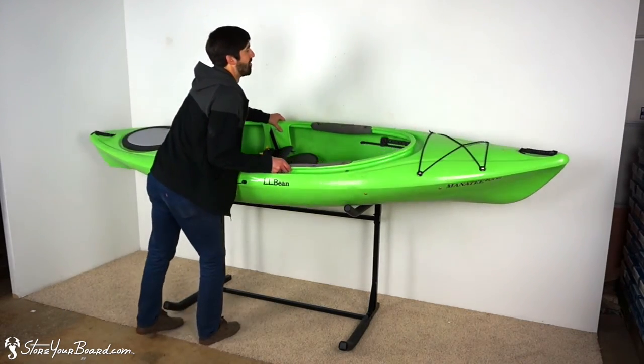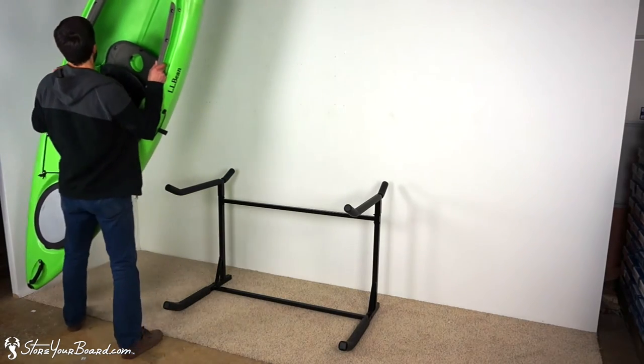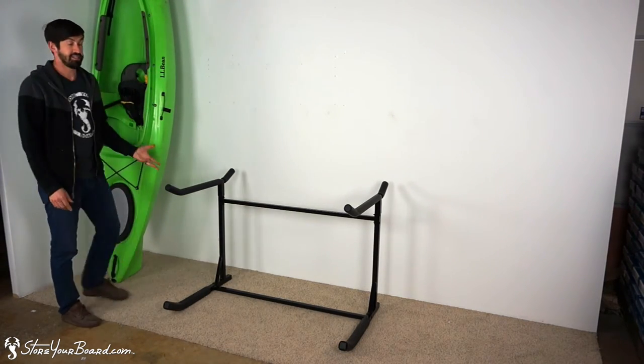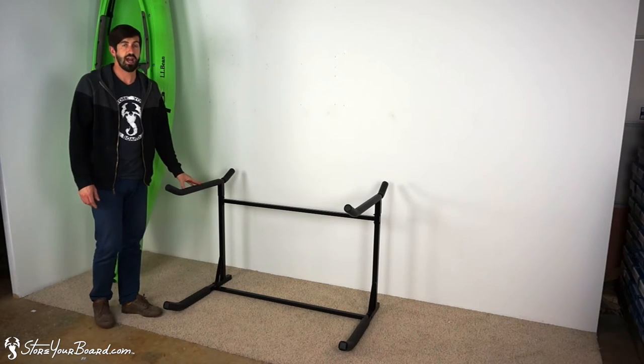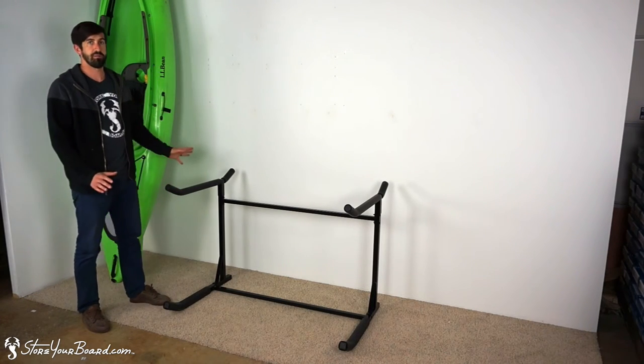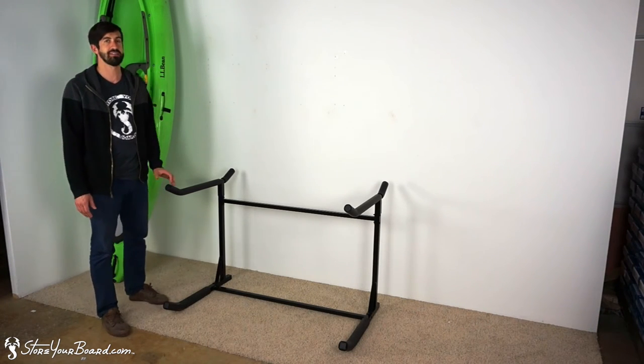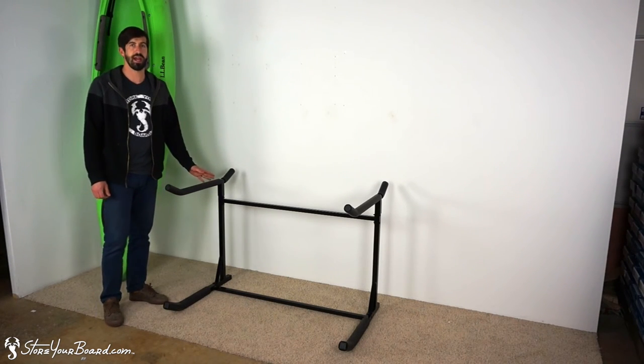Now I'm just going to give you one more view of the entire rack. And so this is it. If you're not using it, it fits in a pretty compact area — that's one of the reasons it's a great storage rack for your paddleboards and kayaks. Check it out on storyboard.com.